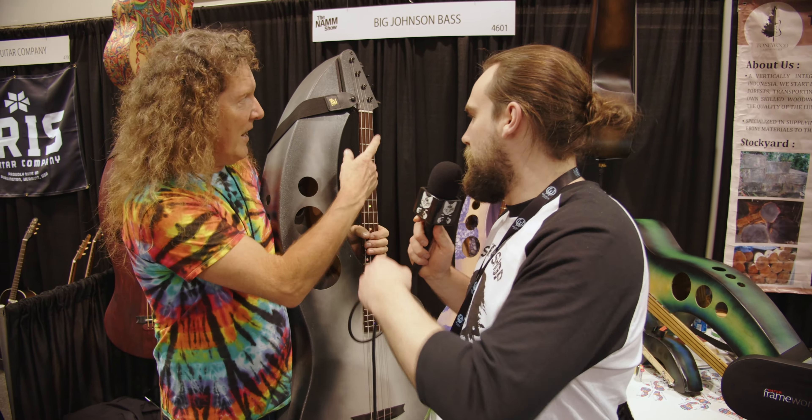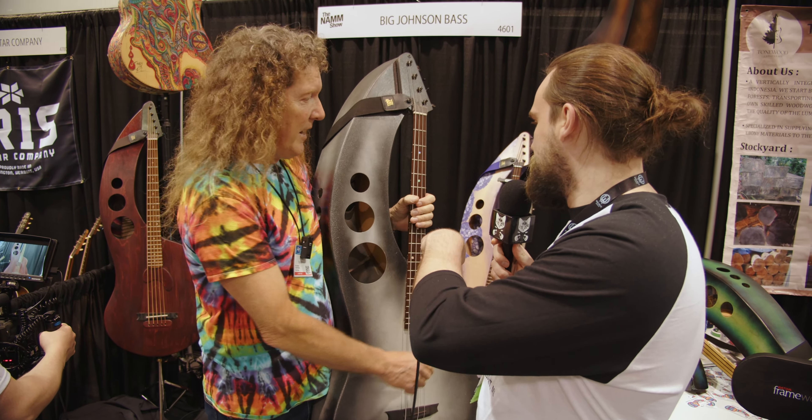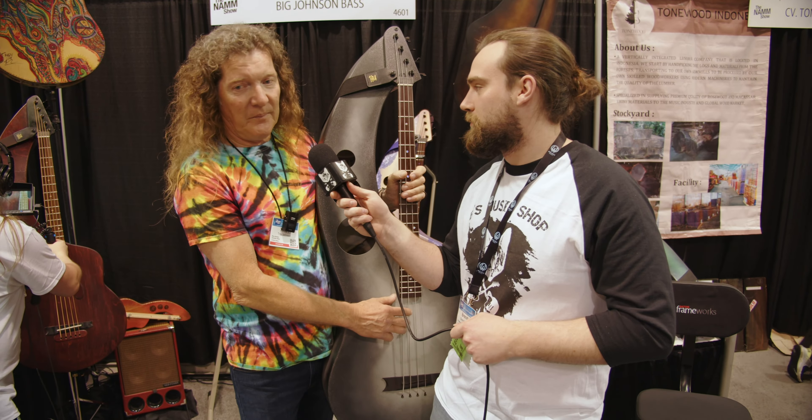So is that one fretless up there? Yep, both of those are fretless. And do you do fretless models that are more similar to this guy? Yeah, that's the same exact thing but a different neck. I've got a five-string fretless in town, but I don't have it out here.